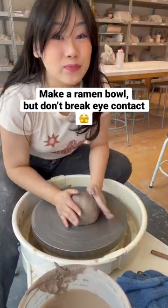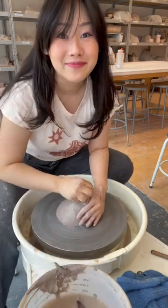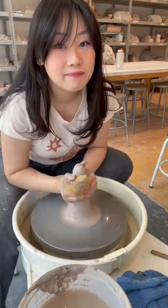Let's make a ramen bowl, but I can't break eye contact. So full disclosure, I'm using the selfie cam here so I can see a little bit, but I am trying to only look at the camera lens.